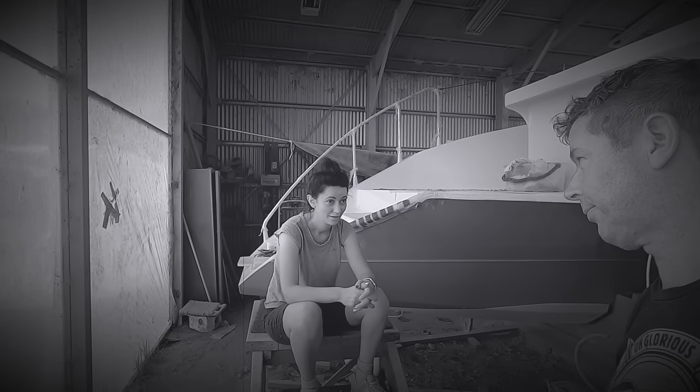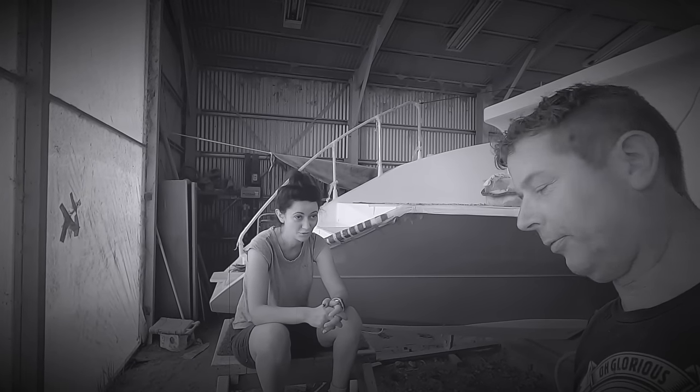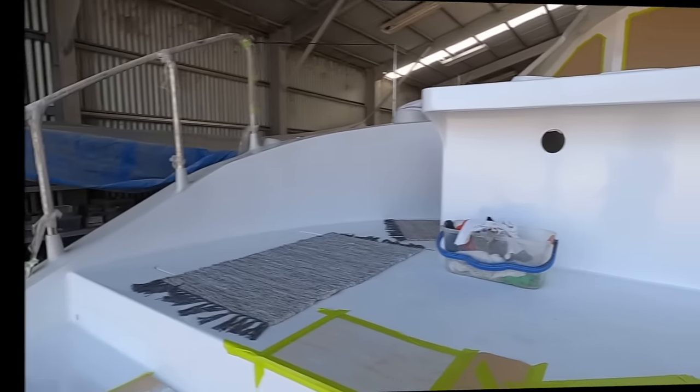Hello and welcome back to Building Vilda. In this episode I'll take you on a little tour to see the last boat areas that will be spray painted with top coat. Here we go.